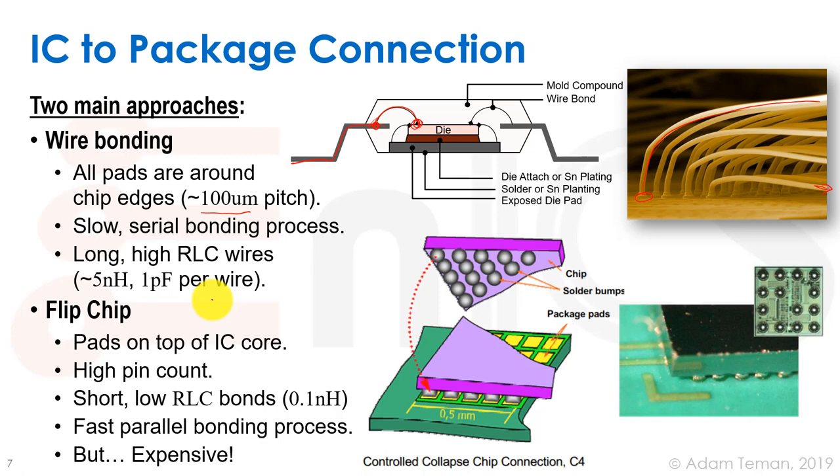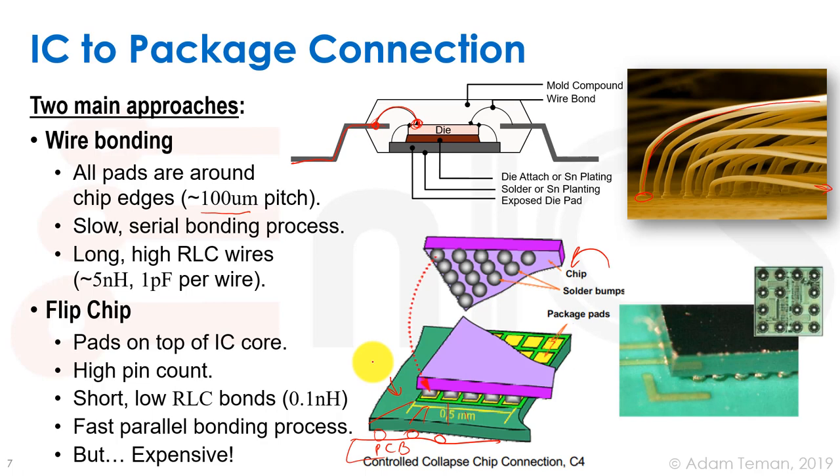The other option is a flip chip. We place solder bumps on top of the chip, then flip the chip over onto the substrate. Heating the substrate melts the solder bumps, creating the connections. The solder bumps are on the IC itself, and the array of package pads is on the package substrate, which also has routing to solder balls underneath that connect to the PCB.